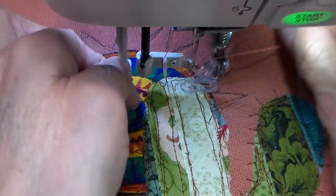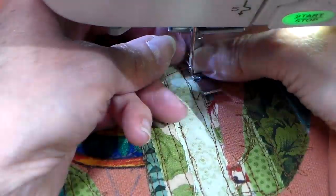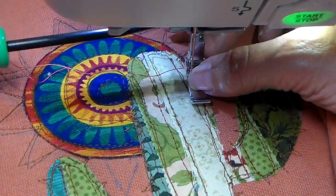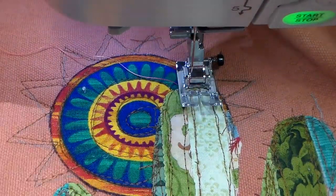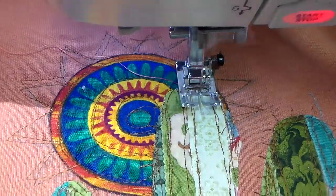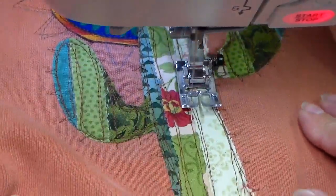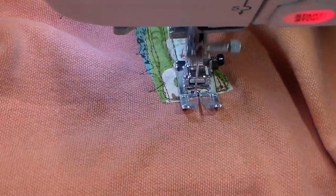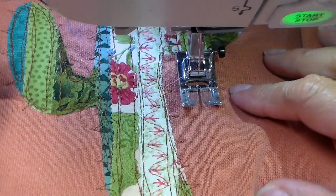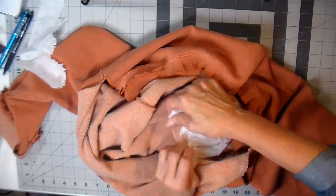I'm putting on a variegated thread in an orange color, changing to a regular zigzag foot, and doing a fun decorative stitch. I love adding decorative stitches to my designs when I can, just to use those stitches more often. Here's a close-up of what this looks like — just a fun stitch and I think it looks great on this cactus.